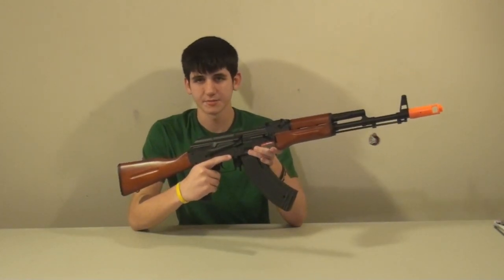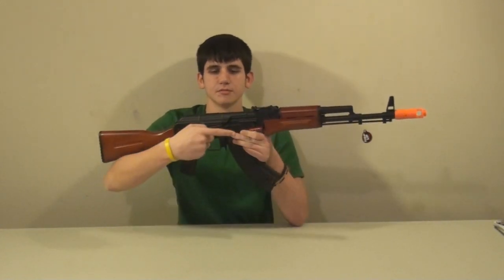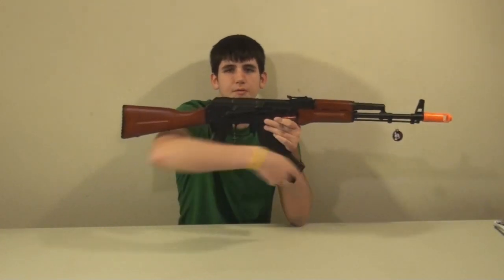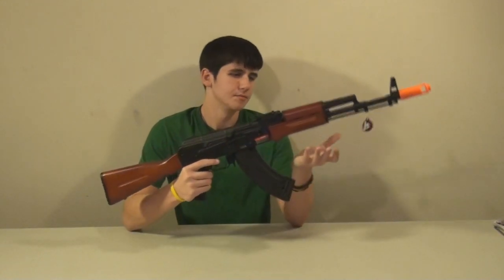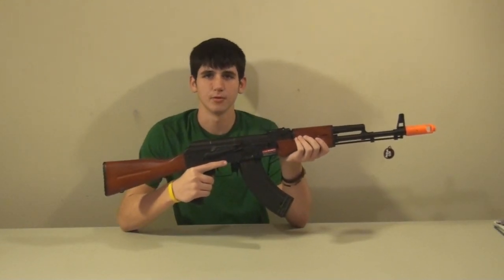$175 at aspecairsoft.com — you can check the link in the video description. This has been our review of the JG AK-74. Thanks for watching.